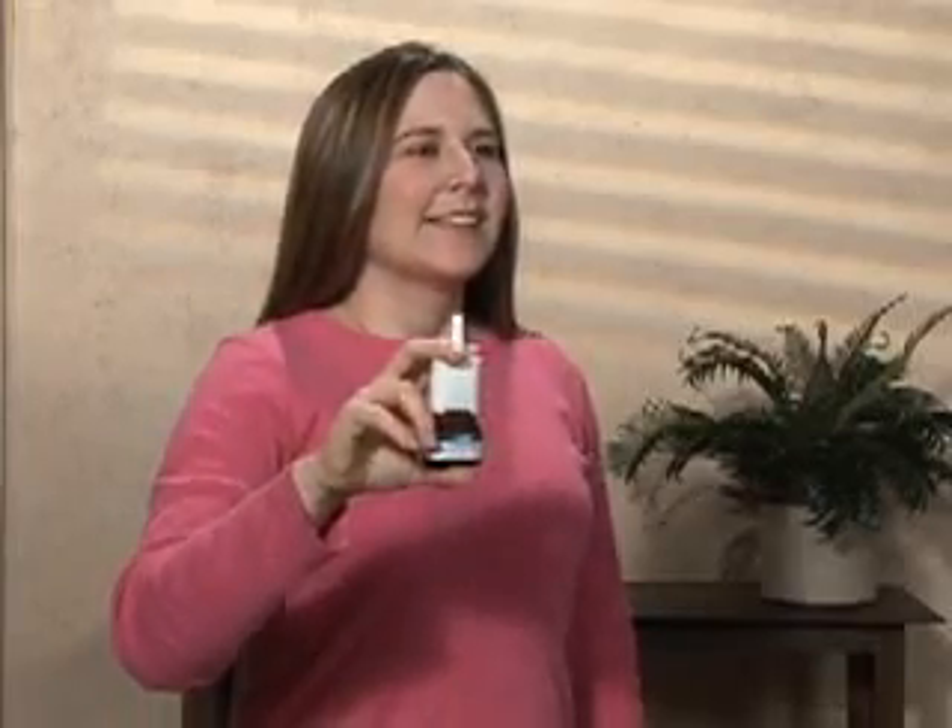When you're ready to use the inhaler, you must first shake it back and forth about five times. Exhale fully and completely through your nose.